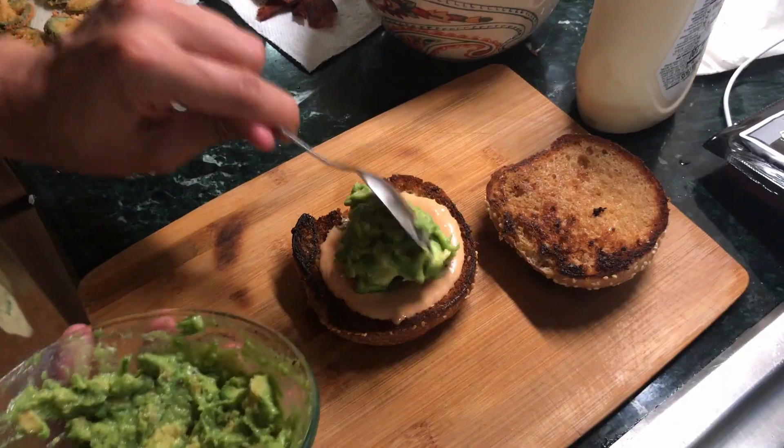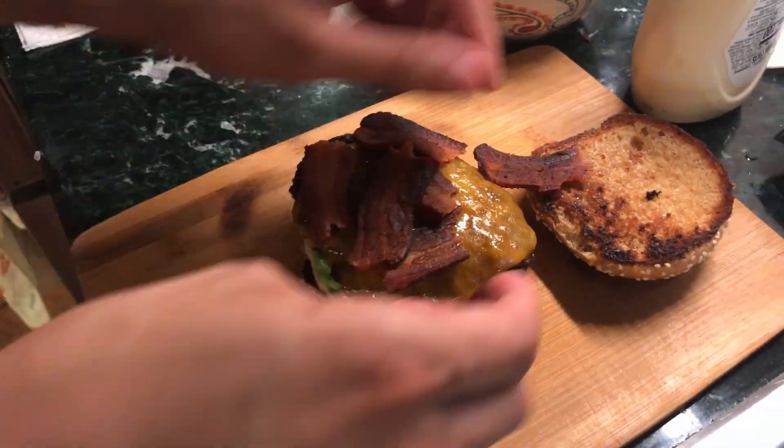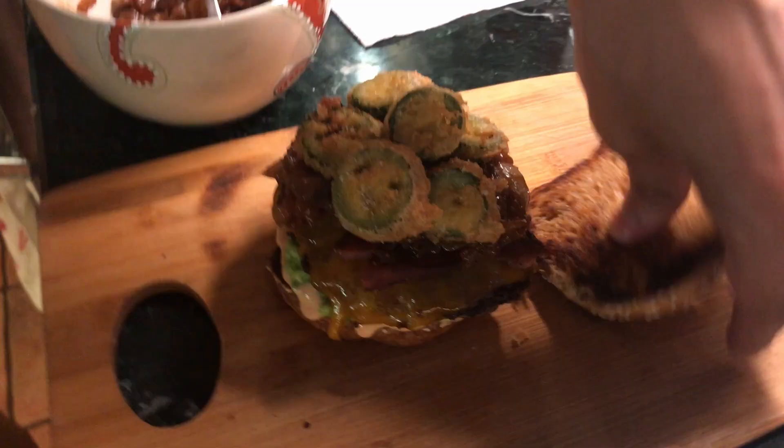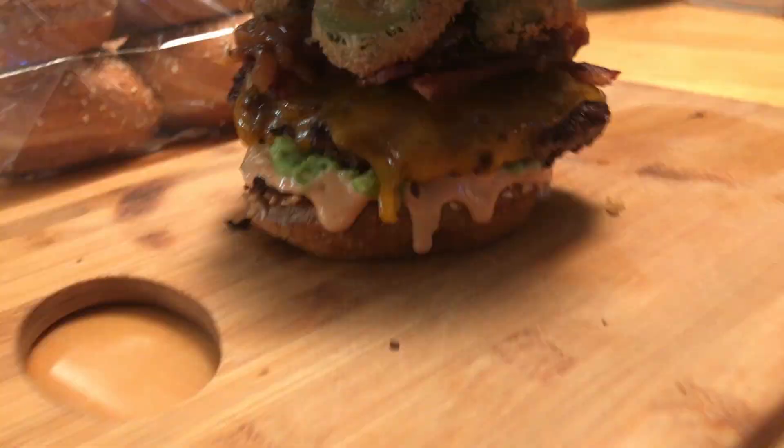Let's start assembling our burger. If you enjoyed this video, make sure to hit that subscribe button so you do not miss out on these crazy creations. And here are some more videos you should watch.